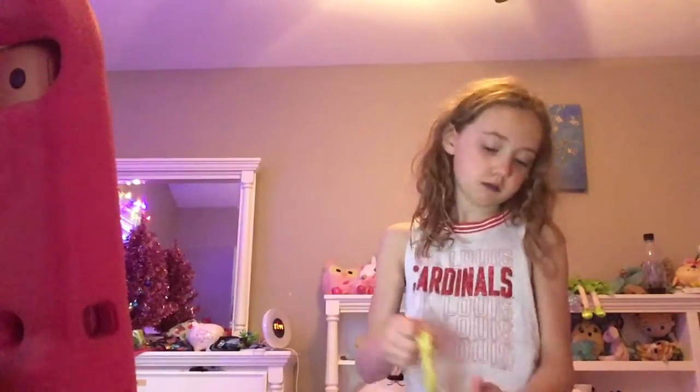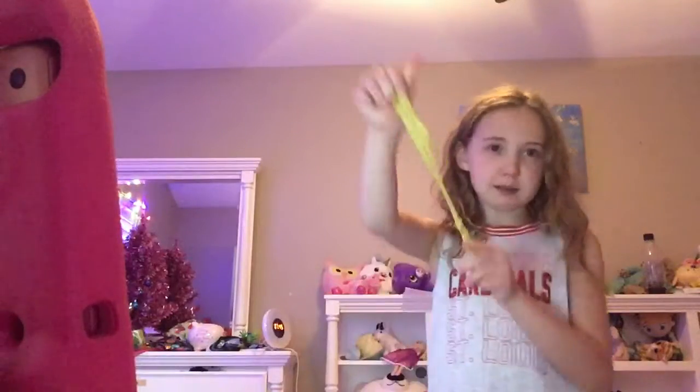What did I just do? It's raining — I can tell. Oh no, it's on some of my shirt.